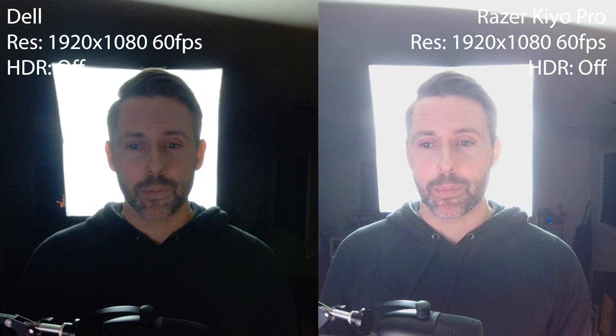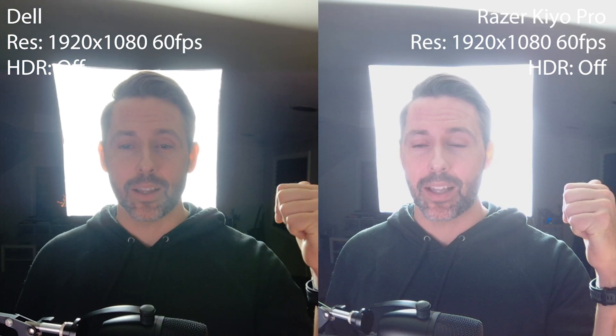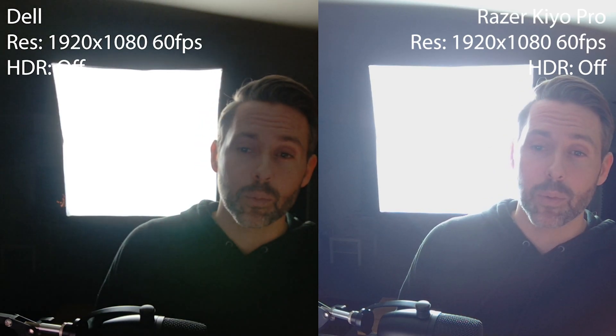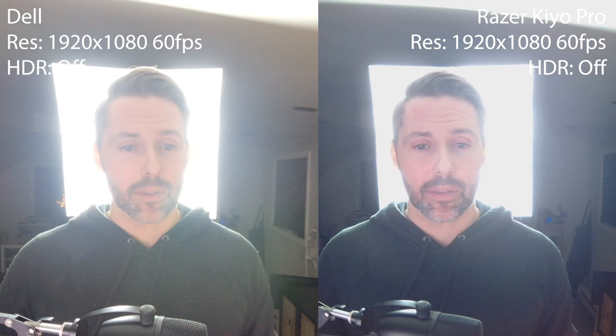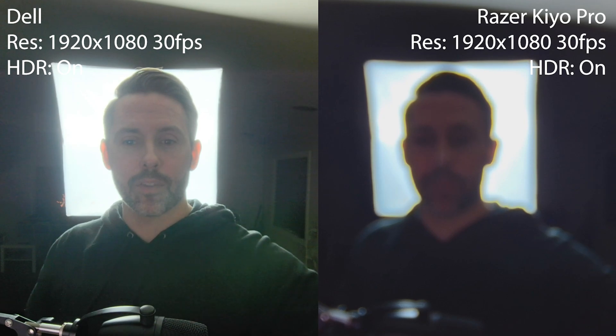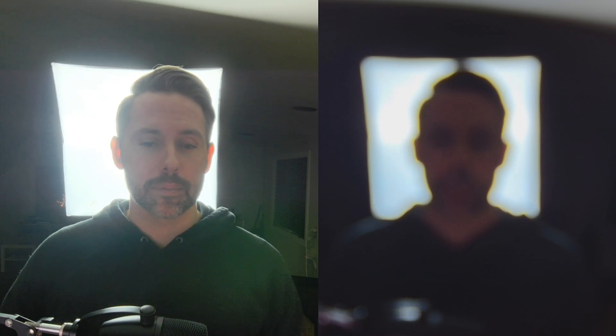The last lighting scenario is a strong backlight — just my monitor in front and a super bright studio light behind the cameras. Both cameras handle it pretty well. If I move off to the side the Dell struggles to keep me exposed, but the Razer keeps me pretty well exposed as I move back and forth. With my face directly in front, both expose for my face well, so sitting in front of a window should be manageable. Interestingly, switching both to HDR mode, the Razer has a very hard time finding focus in this backlit HDR scenario, whereas the Dell is still working pretty well.